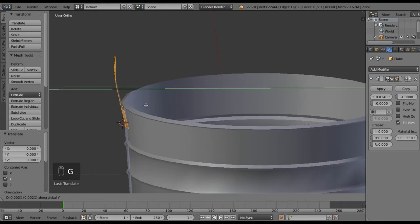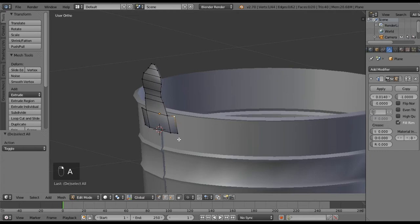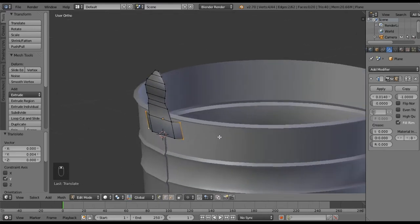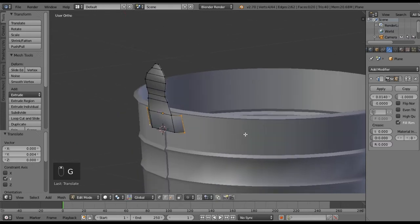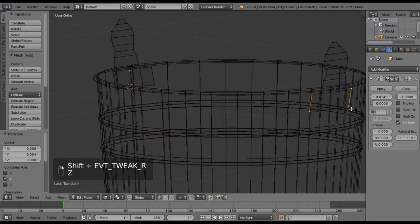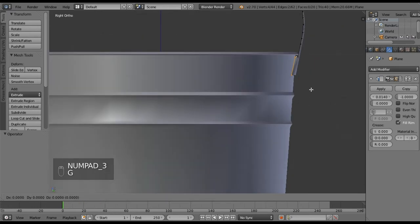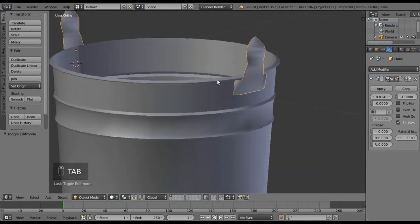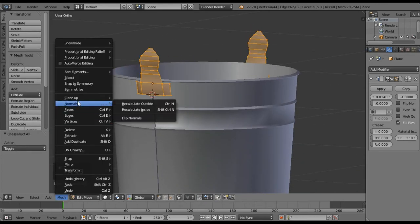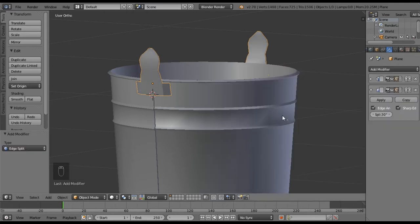That is really close — let me grab it back in just a tad. We're intersecting again — pull that out just a bit. Now I think I need to pull these a little bit closer, pulling on Y so it looks like it's connecting with the bucket. About there is okay. We may need to recalculate the normals like we did with the bucket, though that didn't do much. So probably what we're looking for is an Edge Split — add the Edge Split modifier.